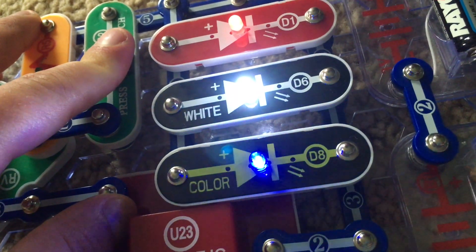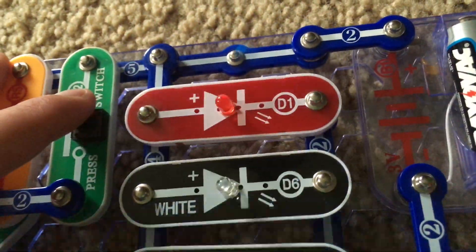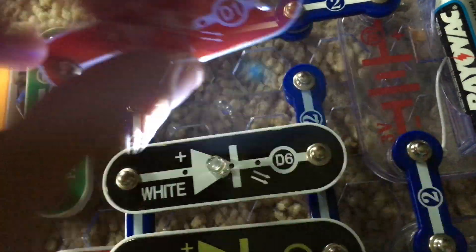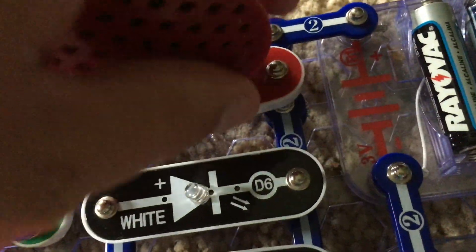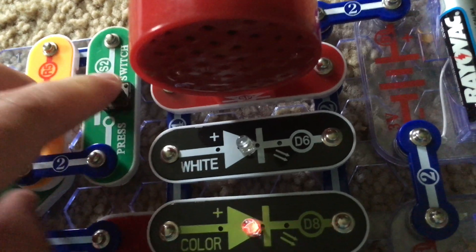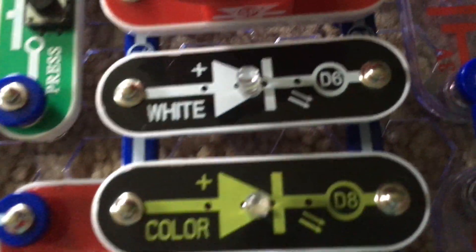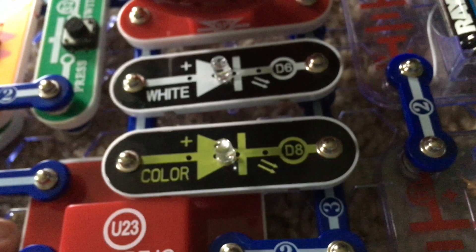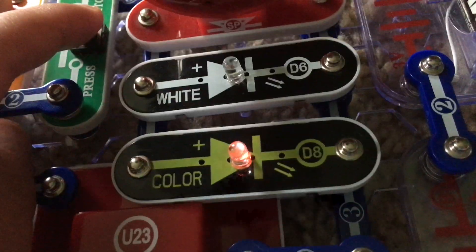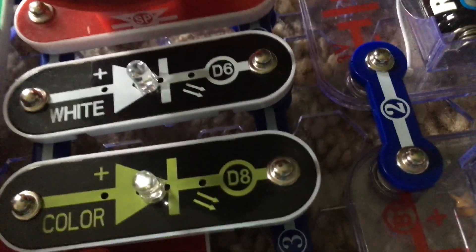Hold down the press switch again. For project 29, which is called Noisy Double Strobe Lights, you can replace one of the three LEDs with the speaker — I'll just replace the red one. Now it will make noise. The speaker is using a lot of energy so the white LED is not lit and the color LED is barely on. Hold down the press switch and the color LED gets a little bit brighter, but it's only red right now.